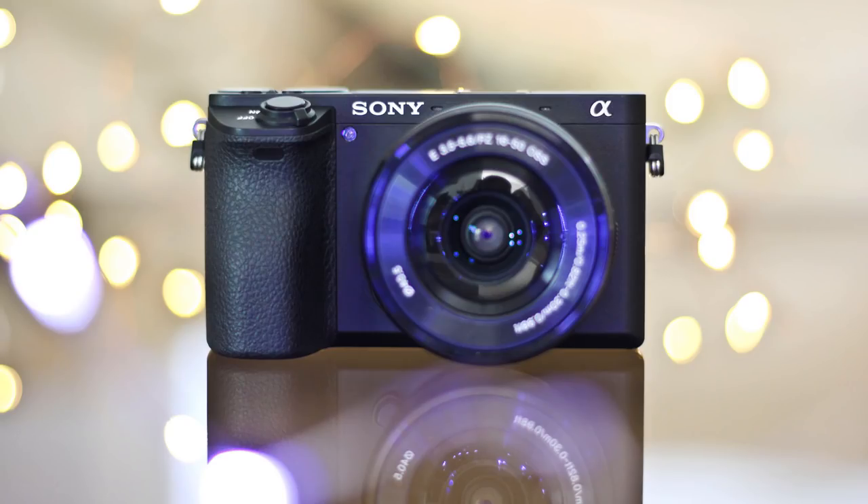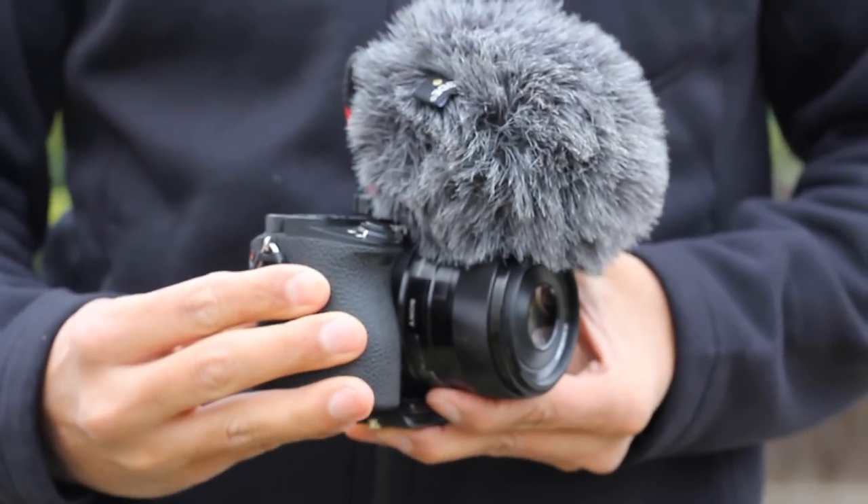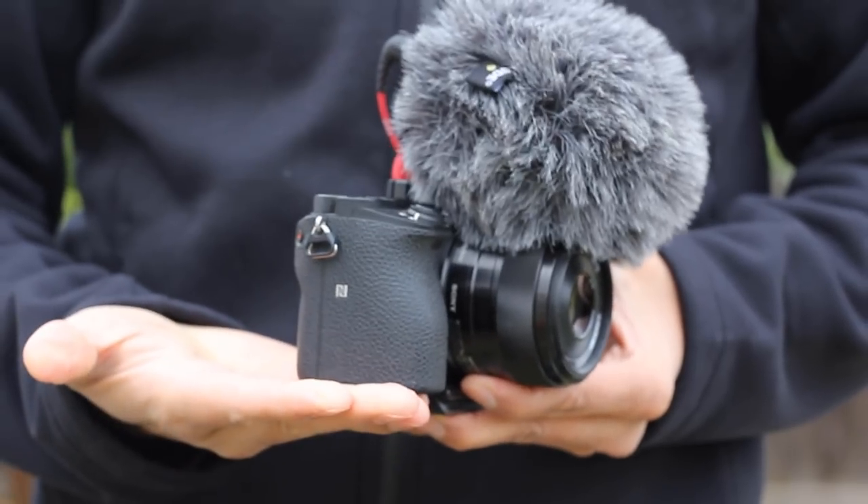The camera I use to film my videos is the Sony a6500. The main reason I went with the Sony a6500 is because it shoots at 120 frames per second, which slows down the footage and shoots a really buttery smooth slow motion. The Sony a6500 is a mirrorless micro 4th camera — it's not full frame but it does have in-body image stabilization.